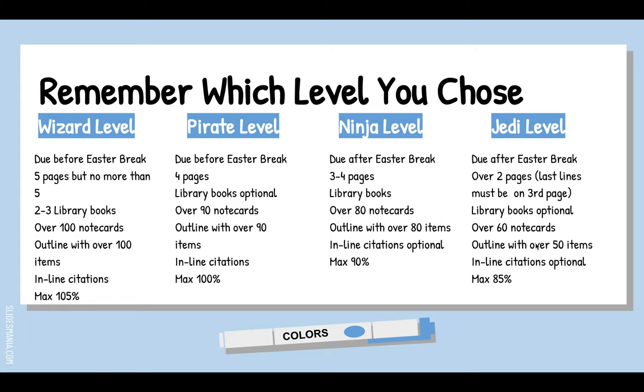Remember which level you're writing so you know how long your paper needs to be. The Wizard level should fill most of the fifth page. Pirate level can be four or five pages but no library books — both due before Easter. Ninja level can be three or four pages with library books, due after Easter. Jedi level is more than two pages, so a little on the third page, but no library books.